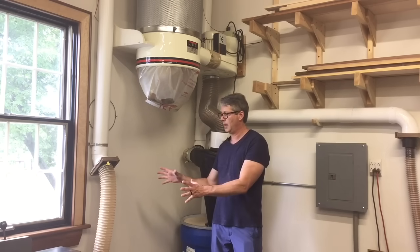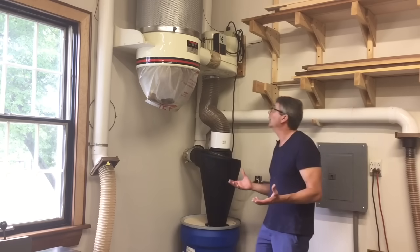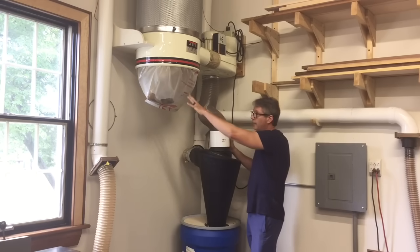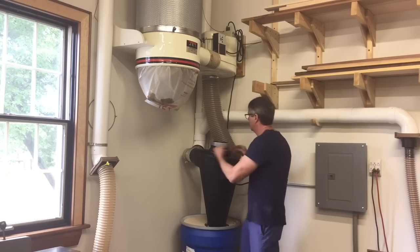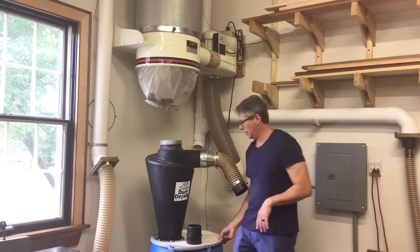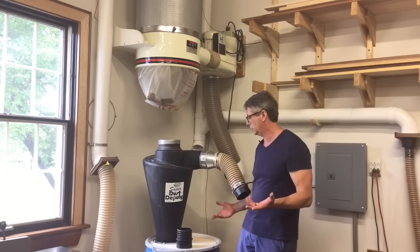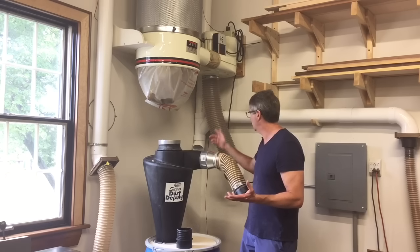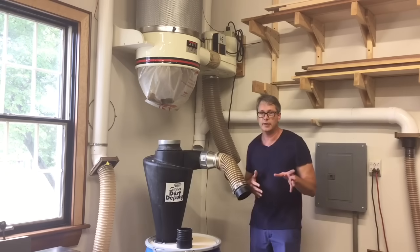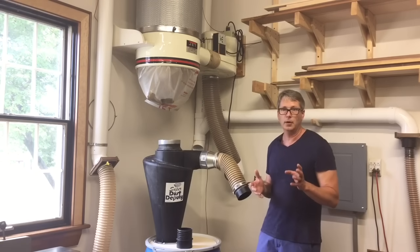Now I'm able to put my bandsaw right here. It's even smaller than my old setup, which was an anemic piece of junk. It's super easy to empty too - a lot easier than taking off and putting back a bag. All I do is unattach it and just roll it out to the trash can and empty it. I chose to go with the Super Dust Deputy. There are other cyclones out there that work just as well. For the PVC piping, I use sewer PVC, not standard PVC - standard is thicker and much more expensive. You can get away with the thinner, cheaper sewer PVC.